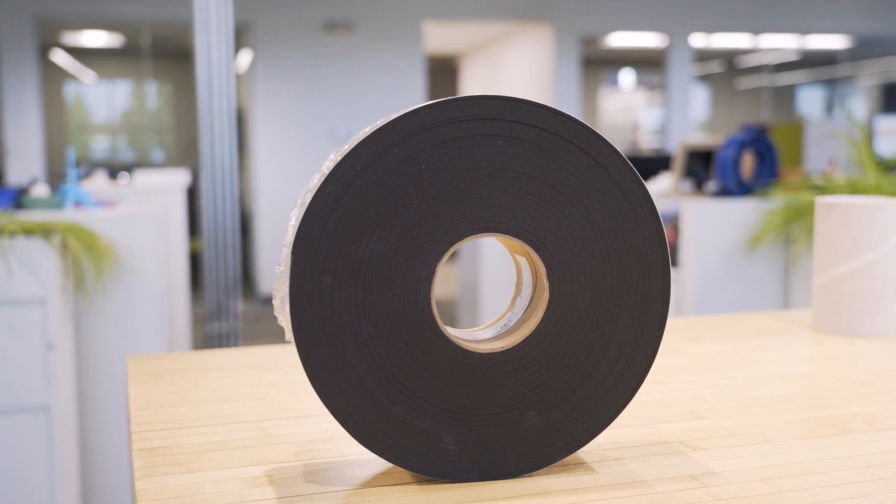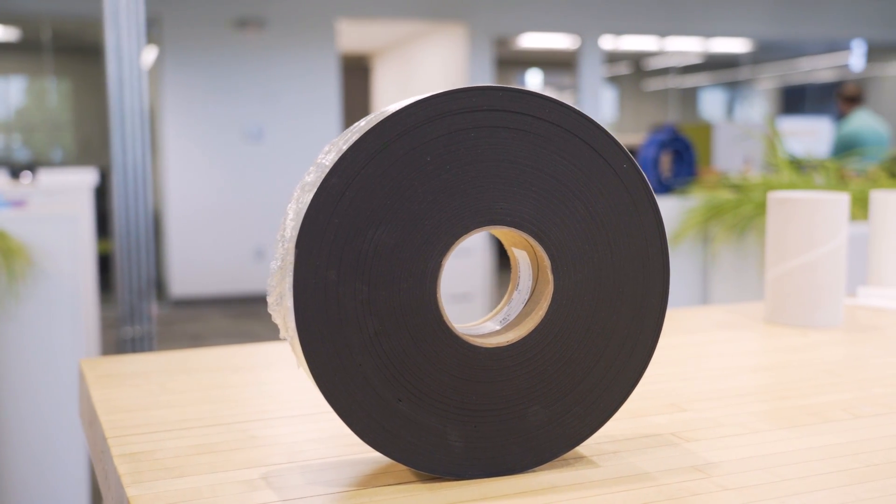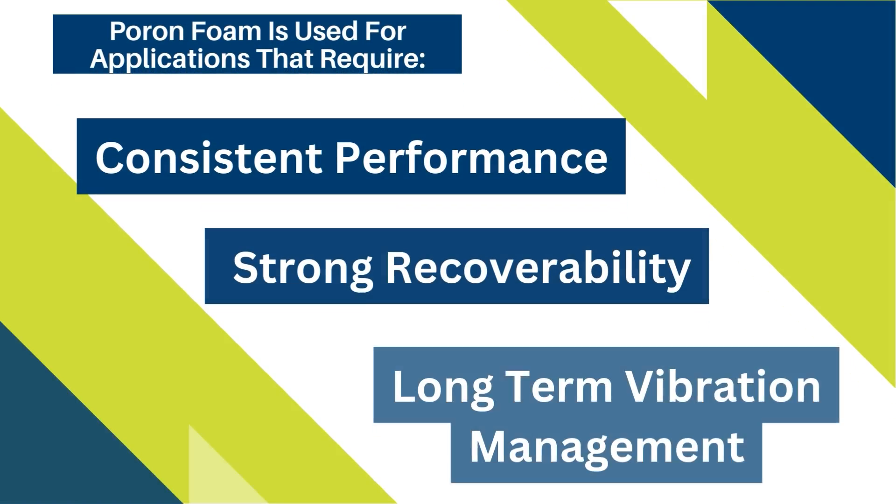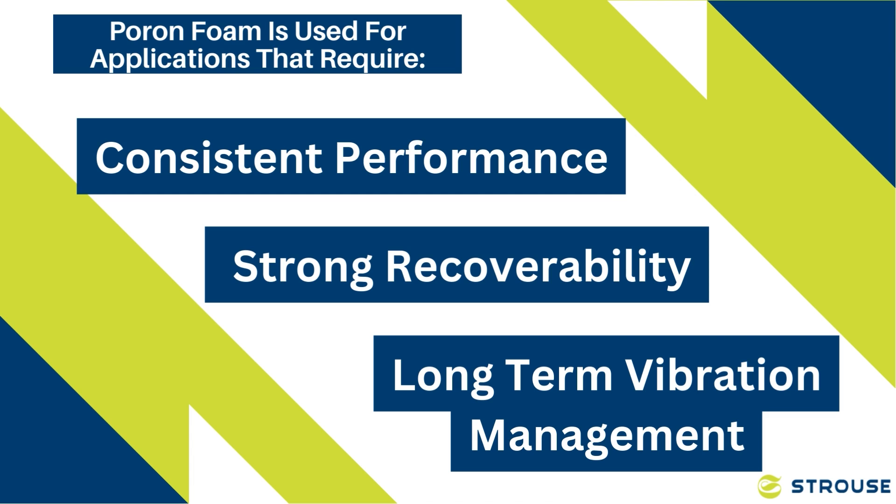Pour-on Foam is developed by Rogers Corporation and is a type of urethane foam known for its high solvent resistance and low outgassing effects. It is commonly used in applications where consistent performance, strong recoverability, and long-term vibration management are required.